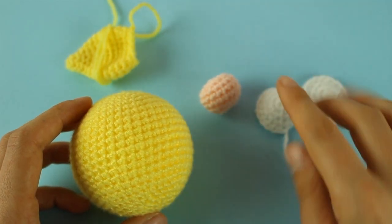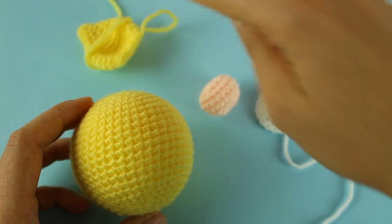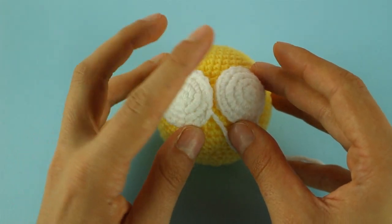Adesso abbiamo tutti i pezzi che ci servono. Devo ancora realizzare tutti i petali, adesso li andremo a fare. Dopodiché andremo a montare tutta la nostra pallina.